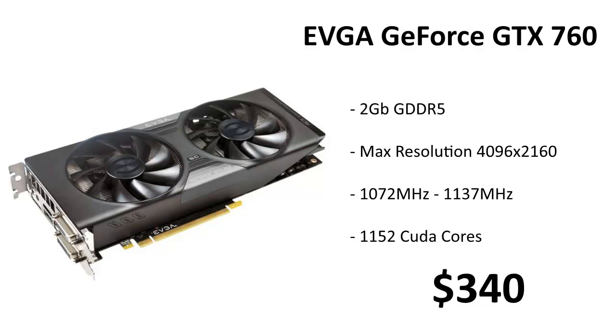For a graphics card we're going with the EVGA GeForce GTX 760. This card has two gigabytes of GDDR5 memory, a max resolution of 4096 by 2160 off a single port, and supports up to four display outputs. Its base clock is 1072 MHz, boost clock is 1137 MHz, and it has 1152 CUDA cores. It will play any game on the market at medium to high settings — some even maxed out at 1080p — and it's very quiet thanks to EVGA's ACX cooler, all for $340.